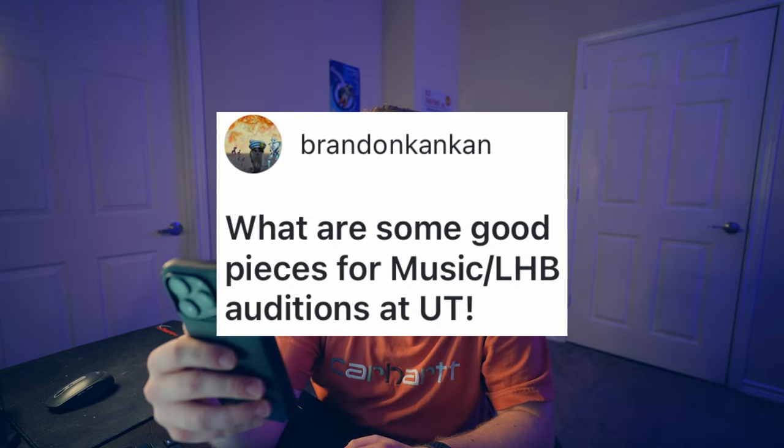What are some good pieces for music or LHB auditions at UT? Well if you're talking about auditioning for an actual music major, there are recommended pieces on the website. For LHB, they give you a packet to work on. If you're talking about band auditions, there's also a packet they give you for that. I wouldn't worry too much about the specifics — they give you plenty of information for those types of things.